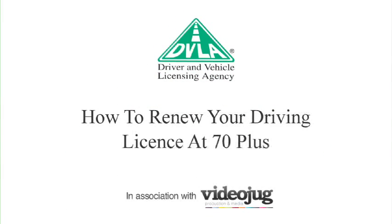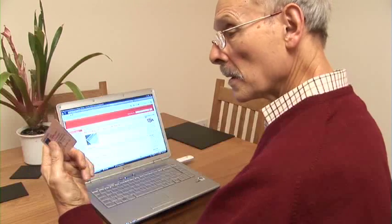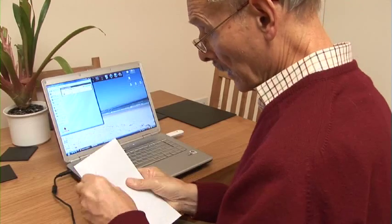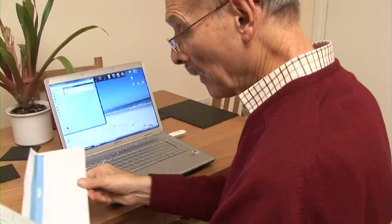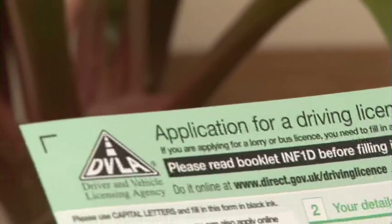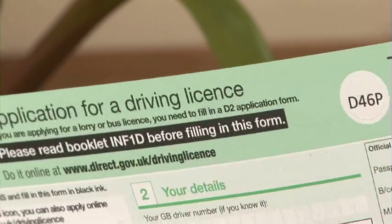How to renew your driving licence at 70 plus. When you reach the age of 70, your driving licence entitlement expires. So if you want to continue driving, you'll need to renew your licence with the DVLA. 90 days before your 70th birthday, the DVLA will send you a reminder form, which you can either fill out and return by post, or you can apply online.